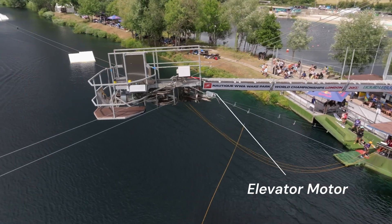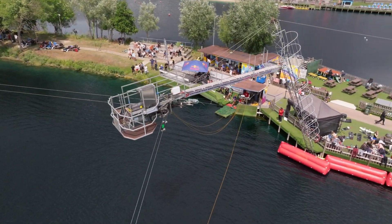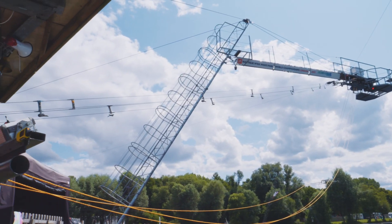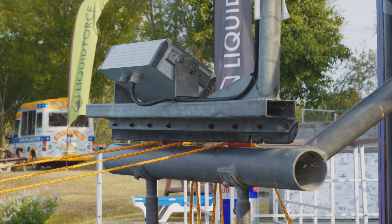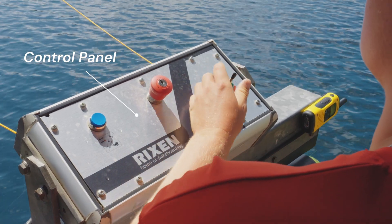The motor for the elevator is on top of the tower to have a cleaner, more spacious, and especially more silent operator station. The most interesting part in the operator station is probably the control panel, which is now only consisting of three elements, as you can see.